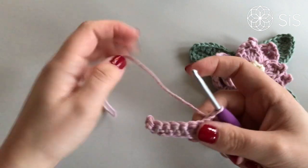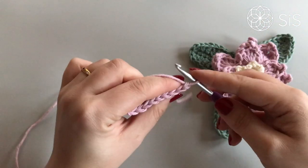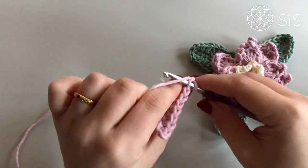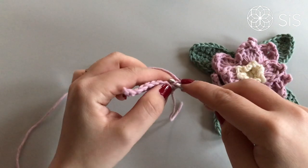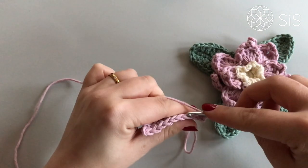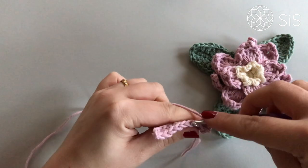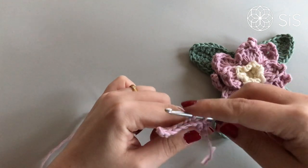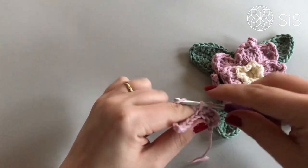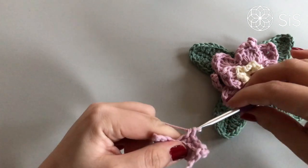Now you'll be looking at your work's back side. Into the back loop — which is actually the front loop, but for us it's the back loop now — make a single crochet, and one in each back loop across. This will create a rib which makes it a little bit stretchy, so you can attach it to your napkin.